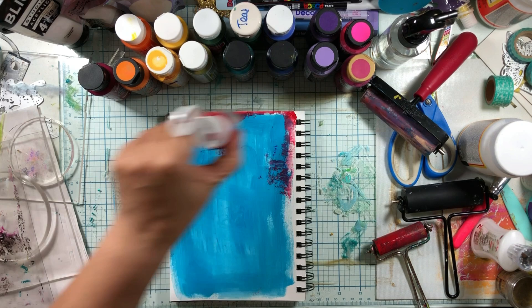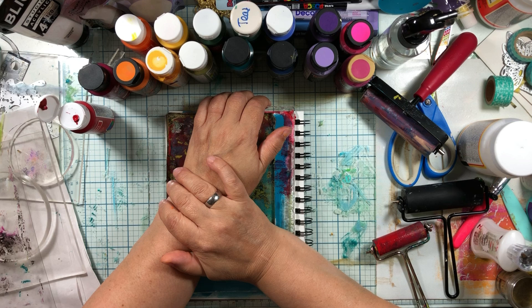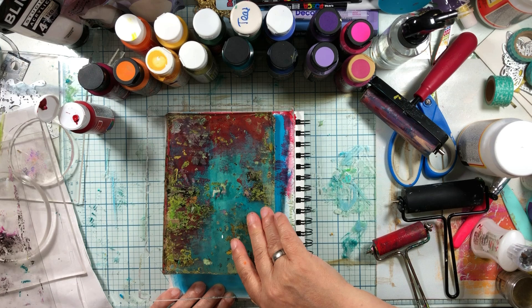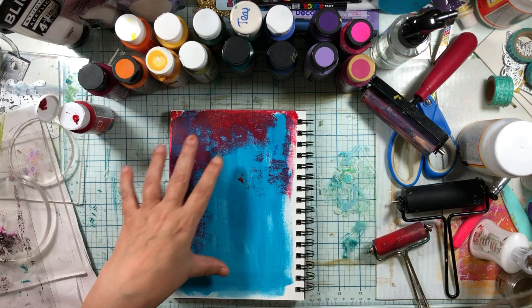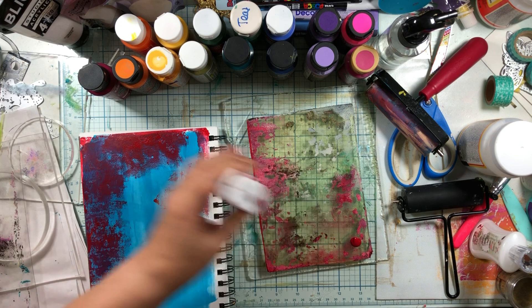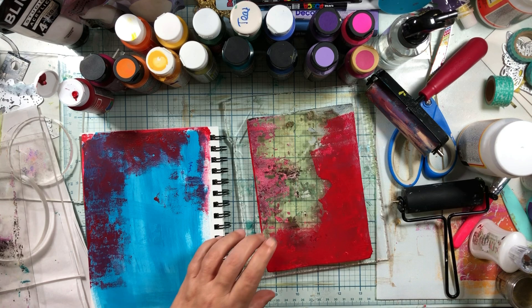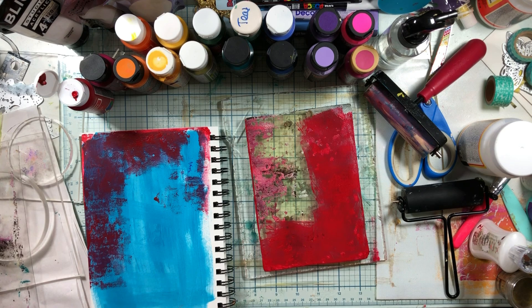Why would you use a gel plate instead of just putting paint on your paper? It makes it not perfect, which is something I definitely want. It gives you a way to build up layers without having to overthink it — and for me that's really important because I'm not especially a great artist. That's why I call this my class on how to do mixed media abstract art by 'not an artist.' I feel like I have a little too much paint on here, so I'll go find a red page.